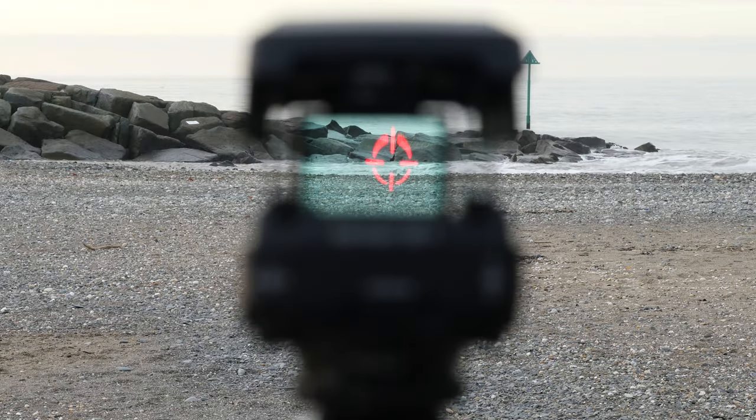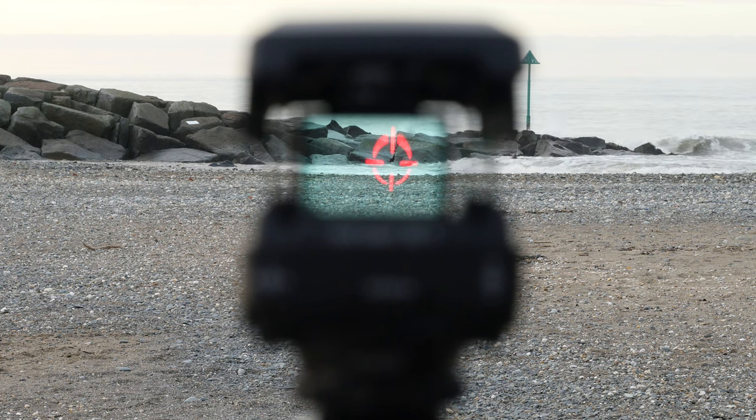It generates a dot-star illuminated reticle that helps you frame subjects that are far away. The reticle is projected on a semi-transparent panel via a red LED light. What is important to say is that the EE1 is compatible with any camera that has a hot shoe mount on top.